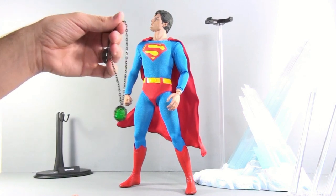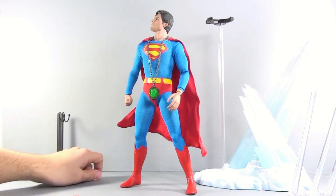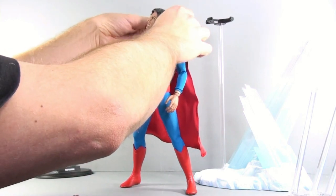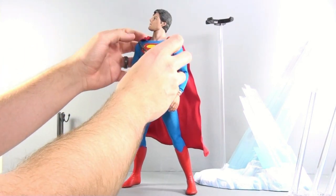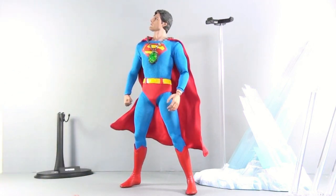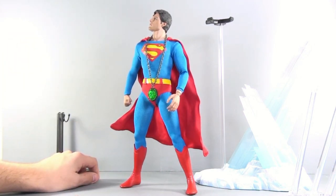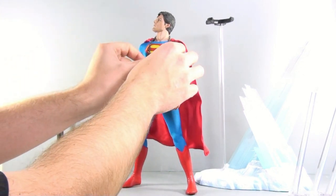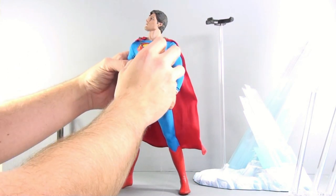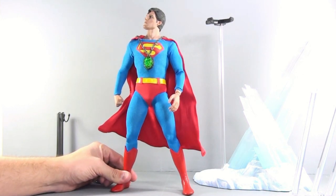One other minor nitpick is the Kryptonite chain is really long — I don't remember it going all the way down to his waist in the movie. So when you display it, you really have to drape it down half his back. That's just way too long. If you're not sold on paying a couple of extra dollars for the Sideshow Collectibles version just to get that piece of kryptonite, it's not really going to sway you much.